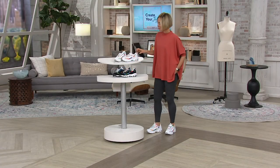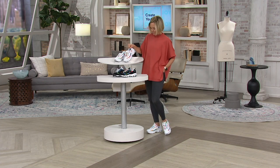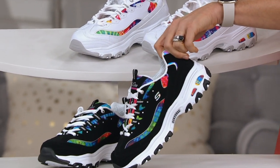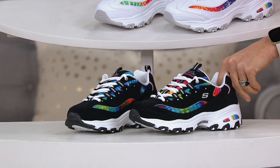And there's so much detail — I can't wait to go through them. This white multi is up here, and then the black multi is down here. 500 is all we have left in the black multi. 40 payments of $18.75.